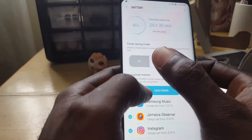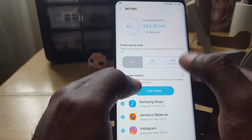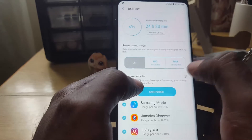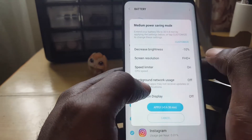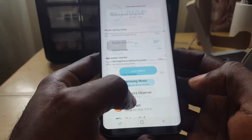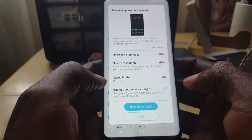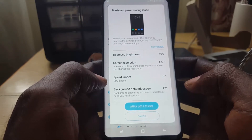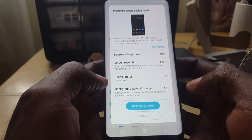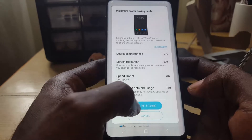Down here you'll see Power Saving Mode, which extends your battery life by turning off unnecessary features. You have two modes: Medium, which you can see here, and Max, which is the best option. Max will decrease screen brightness and screen resolution, enable the CPU speed limiter, and turn off background network usage.